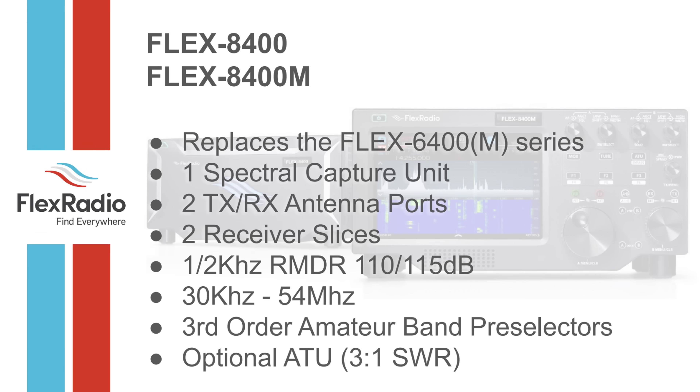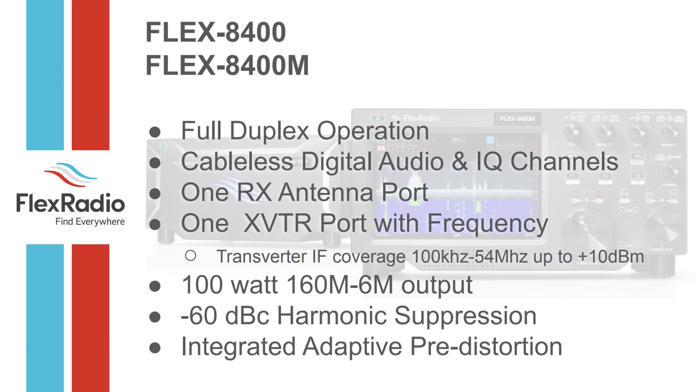The tuner remains optional — a 3:1 tuner designed to extend the band range of an already resonant antenna. It will get you 3:1 all the time. Resonant antennas just work so much better — they receive better, they're quieter, and they actually radiate more energy. SWR only tells you what the radio wants to see.